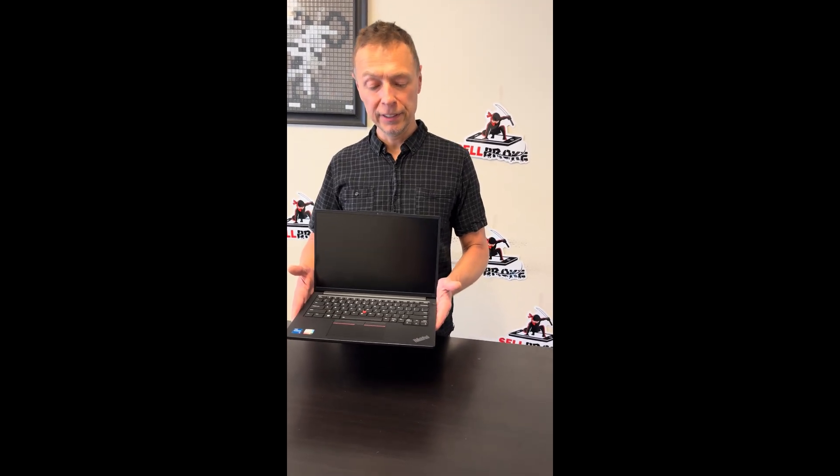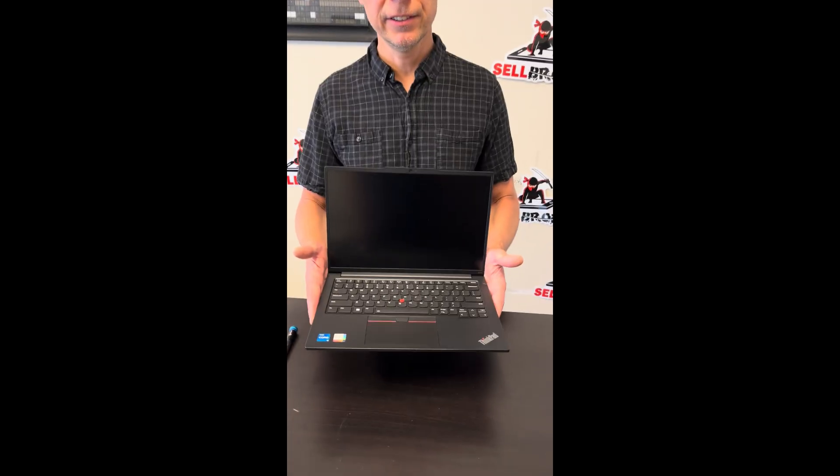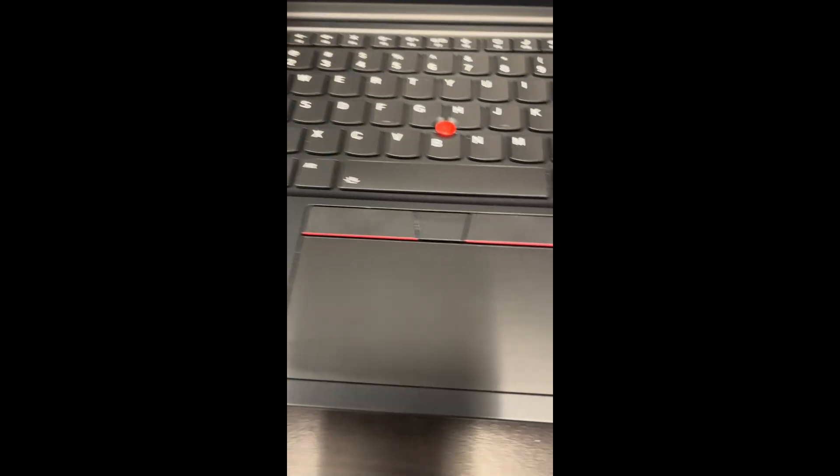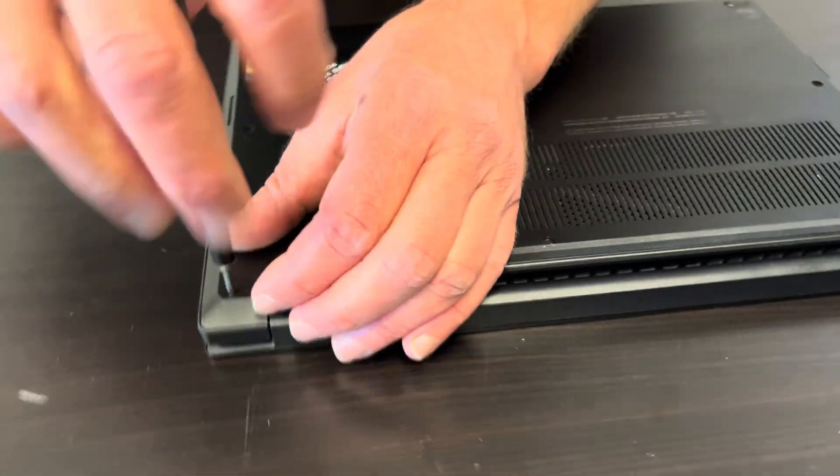Hello everybody, today we have the Lenovo ThinkPad E14 with an Intel Core i5 13th gen. Let's take it apart to see what we can fix, replace, or upgrade. Let's start with the bottom screws.